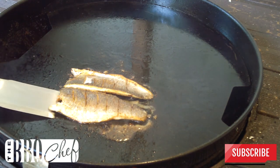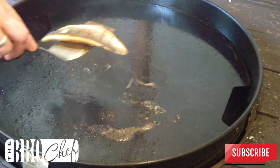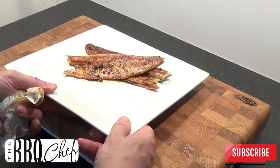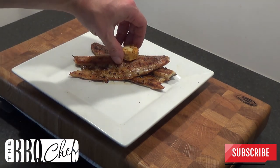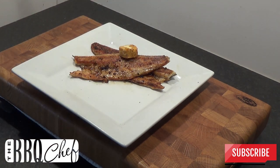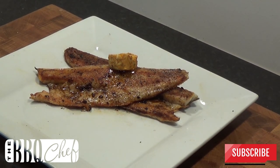Once your minute has elapsed the fish should be ready — it's time to take it off and plate up. Serve the fish skin side down and add another portion of your compound butter to the top just to melt in. And there it is, tasty sea bass fillets that are quick and easy to do.